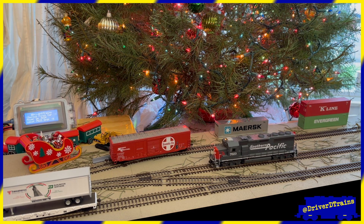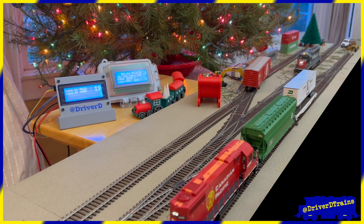Then the process starts over as the first locomotive spots the next freight car, and so on. Let's watch.